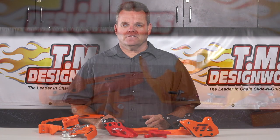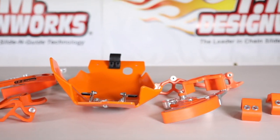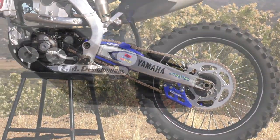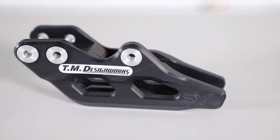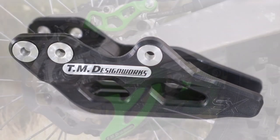TM Design Works is making quality products right here in the USA for over 30 years for dirt bikes and ATVs. They're the leader in slide and guide technology and we're going to take a look at some of these products right now. With drivetrain solutions for virtually all popular bikes, TMD has been the preferred choice for weekend warriors, factory race teams, and championship riders around the globe. TM Designs takes pride in manufacturing an original American-made product line.